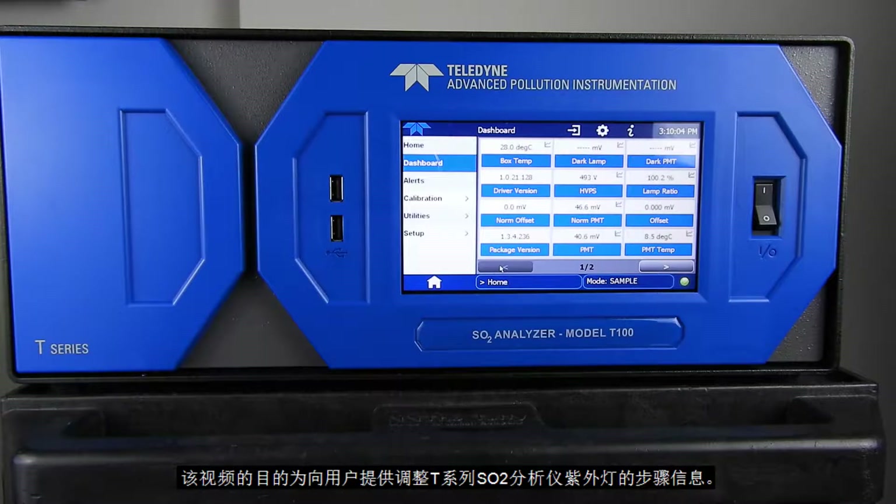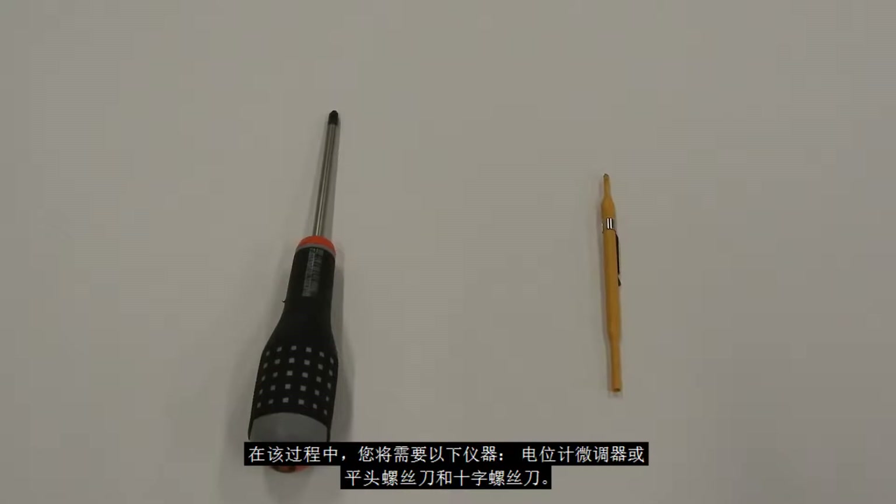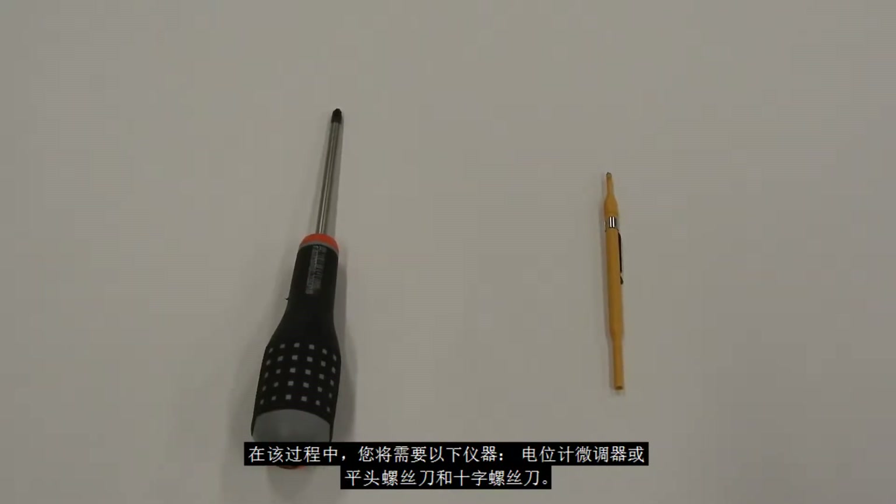The purpose of this video is to inform the viewer of the proper steps to adjust a UV lamp on a T-Series SO2 analyzer running PneumaView software. For this procedure, you'll need the following equipment: a potentiometer trimmer or small flat head screwdriver, and a Phillips head screwdriver.